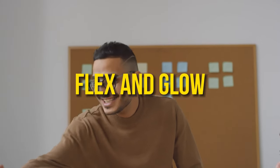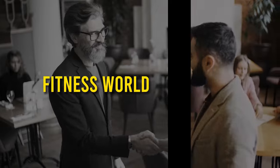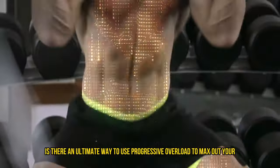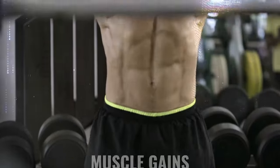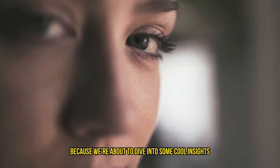Hey, what's up everyone, welcome back to Flex and Glow. Today we're tackling a super important question in the fitness world: is there an ultimate way to use progressive overload to max out your muscle gains? Stick with me here because we're about to dive into some cool insights.